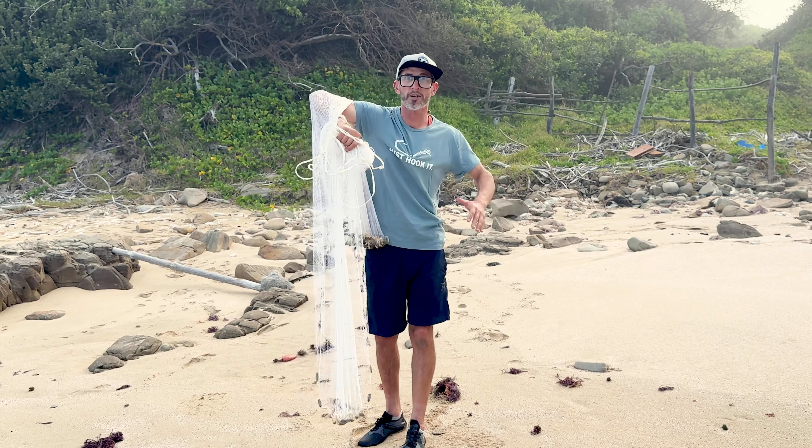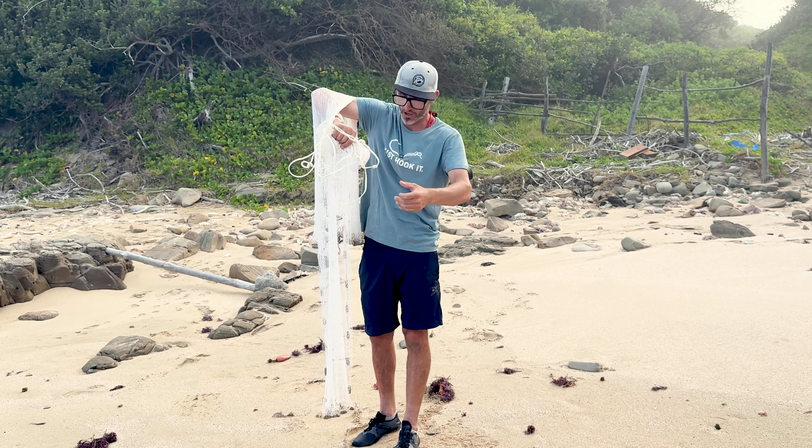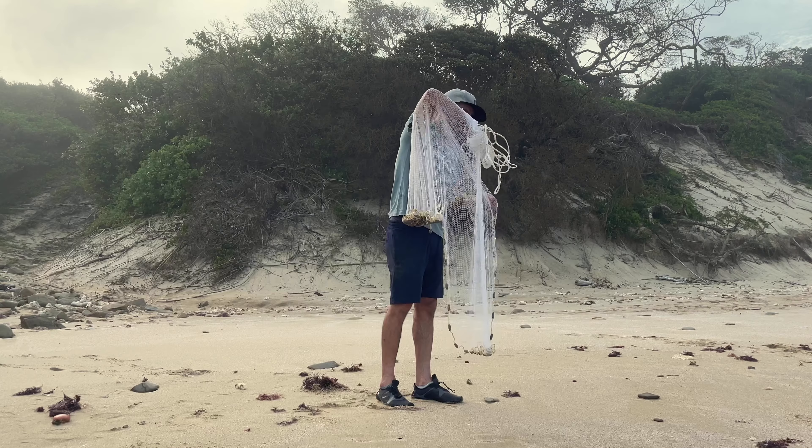Make sure there's nothing tangled up. Once that's nice and secure, run your left hand down the rope — I run it about half a meter down depending on how far out I'm casting and how deep I'm going — then fold it over and grab with your right hand so the whole net, rope, everything is secured in your right hand.